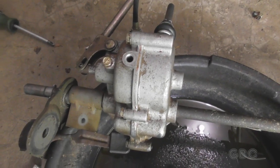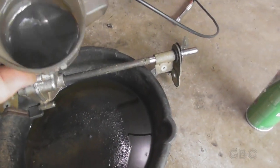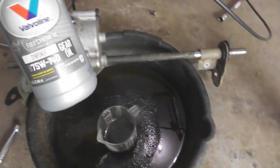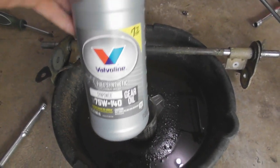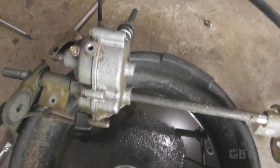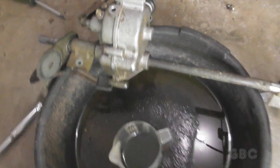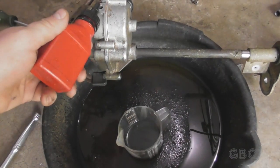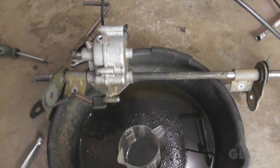I got the transmission out, cleaned it off, and removed the drain plug. This is the oil that was in there — it's pretty dirty. I'm putting in some Valvoline synthetic 75w140. The transmission calls for 0.1 quart or 3.2 ounces. I've got this little bottle I use for measuring engine oil for the trimmer — I'll fill it with the gear oil and pour it in.